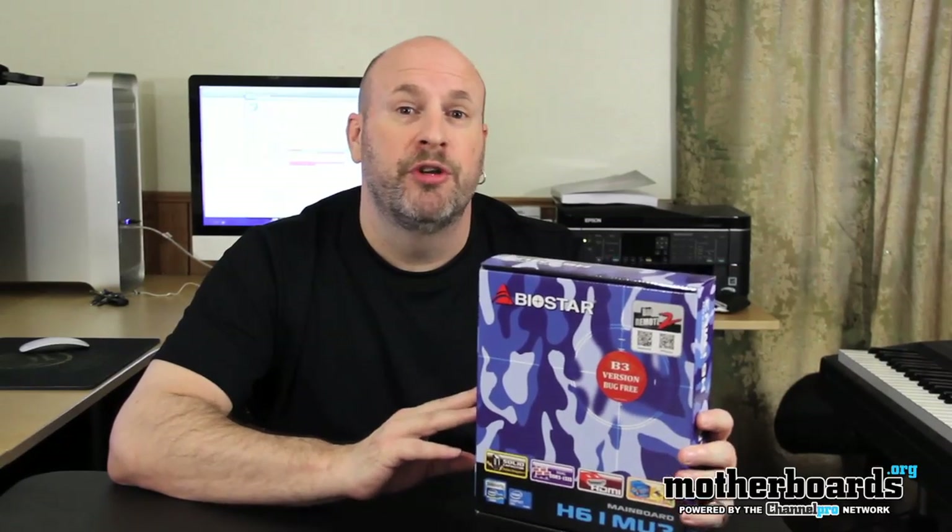As you guys remember, when the P67 chipset for Sandy Bridge was first introduced there was a bug on one of the SATA channels, so the board was recalled. This board is the B3 bug-free version, so no exterminator needed.